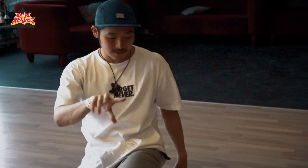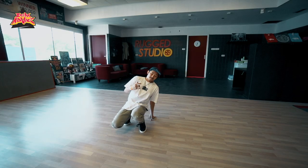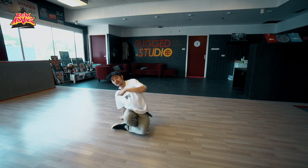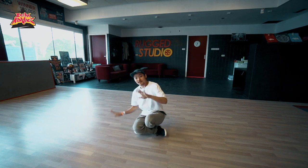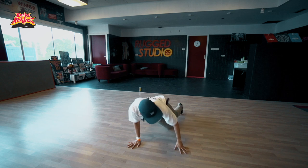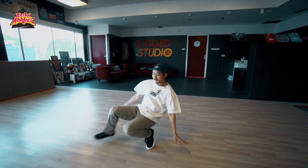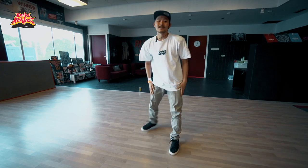Maybe you can use this twist in everything in your move — after power move, after freeze. It's really easy. For example: jump, jump, and stop. Hook, back, hook, hook, hook. Peace.